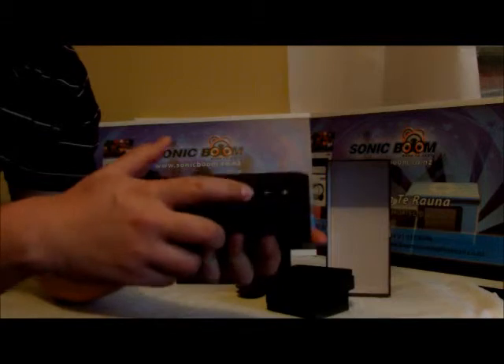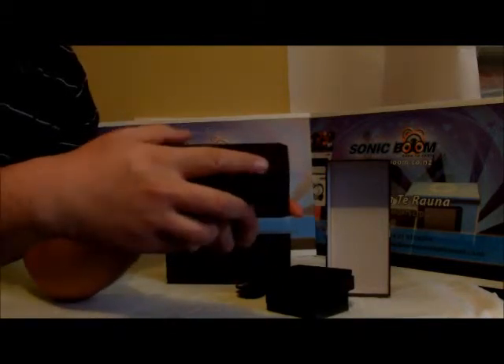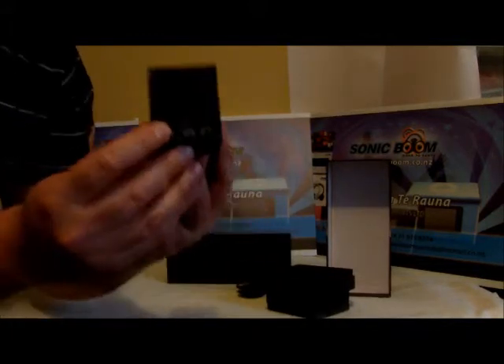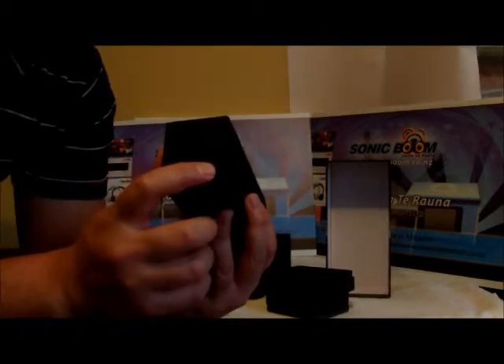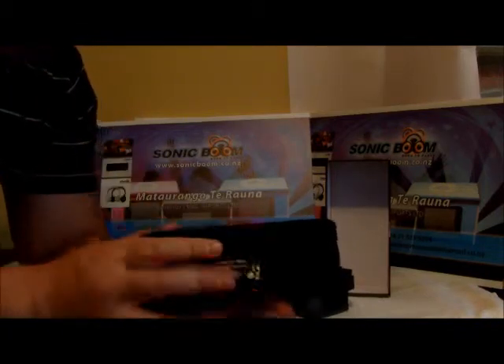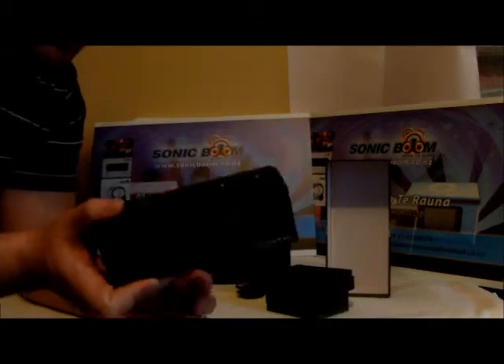So there's the T4 Rockbox. Here's the top — the Bluetooth button, volume button, and two volume buttons to the side. It's got the auxiliary port, the on/off button, and this is the five-volt USB cable charger port. There's the T4 Rockbox — pretty snazzy, pretty stylish speaker.